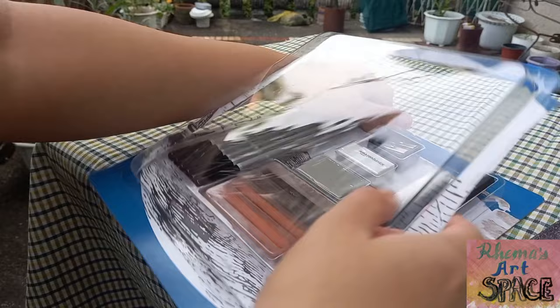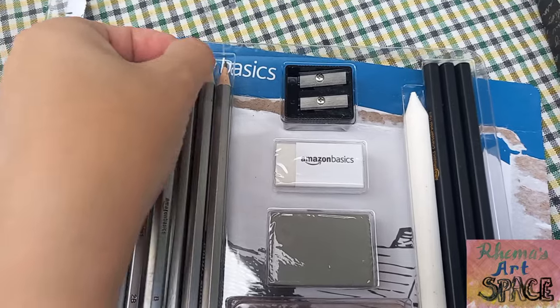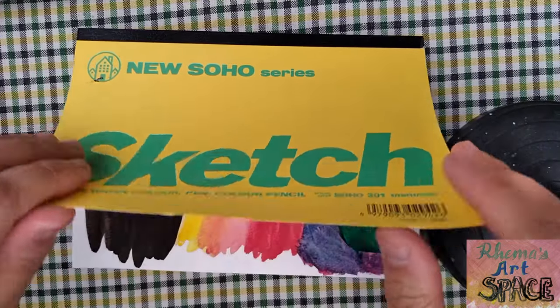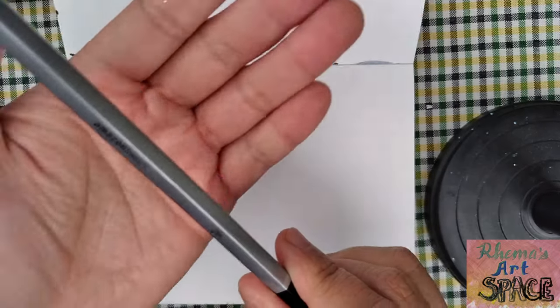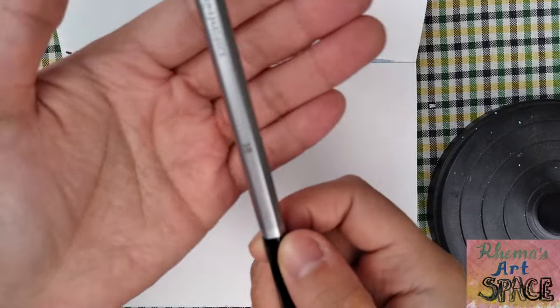After unboxing this set, I'll be trying out the graphite pencils first. Now that we've opened the set, I want to begin by making swatches. I'm actually excited to use the set honestly, because I've never really had a decent pencil set like this one. The pencils are different types, so let's try them.